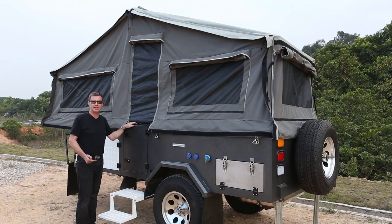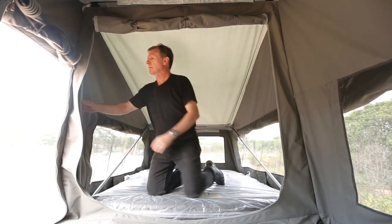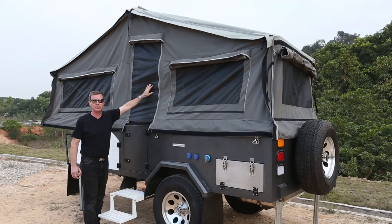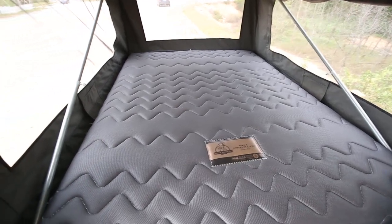Once the main tent is set you need to go inside and adjust the three poles — the central one, the front one, and the rear one — to make sure everything is correct. All six windows have mosquito nets to keep the mosquitoes out. Inside there's also a double bed with extra comfort for you.